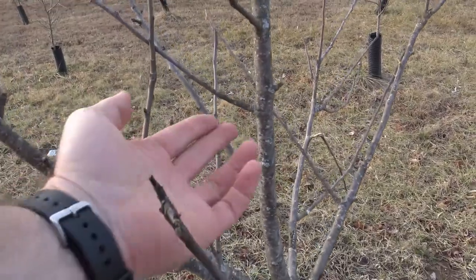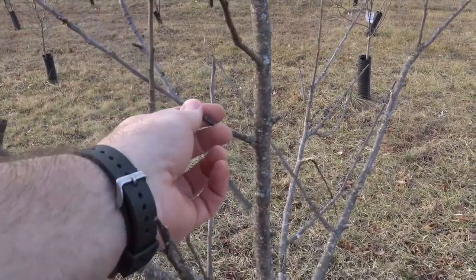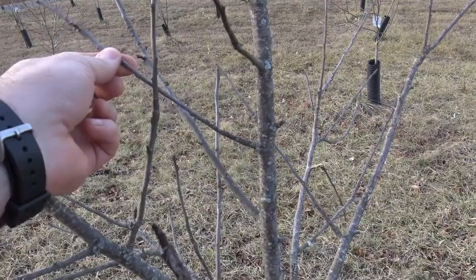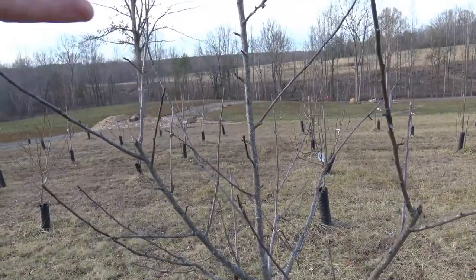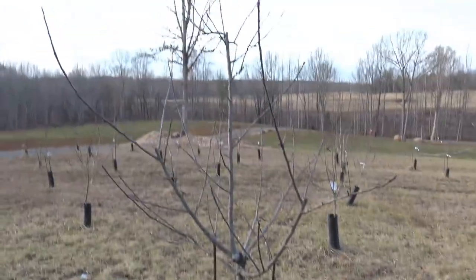As you look further at the tree, you can see this branch is growing over top of that one, and this one is growing inward. We want to open the tree up and bring more light in so that we have more fruit. More light means more limbs means more fruit and a better growing tree. These trees are all within two to three years of planting.